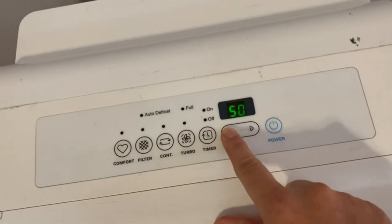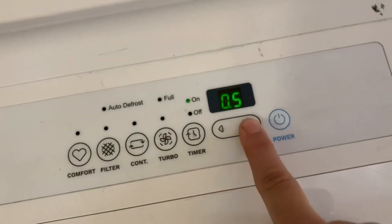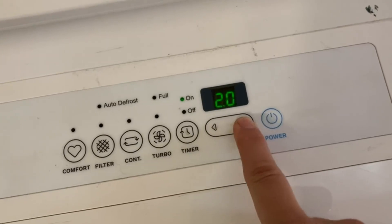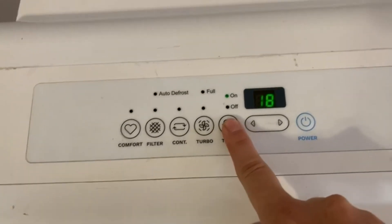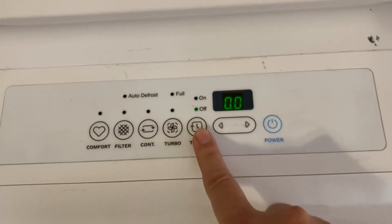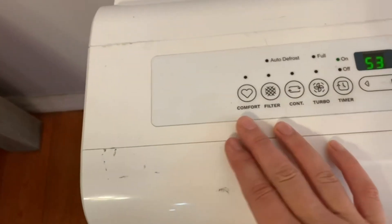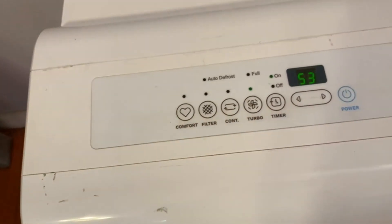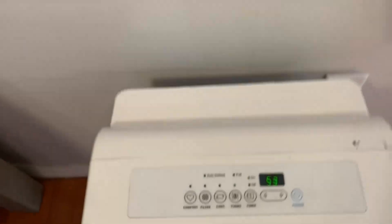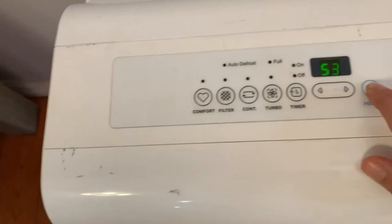What I like too is it's got a timer. Here's how you set the humidity. You can go half hour, one hour — you can keep this timer going. We pretty much just use it for a half hour. There are other modes here — like turbo mode — and you can kind of hear it get louder.